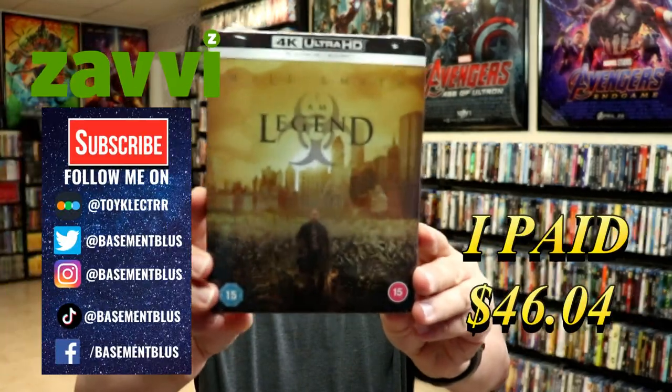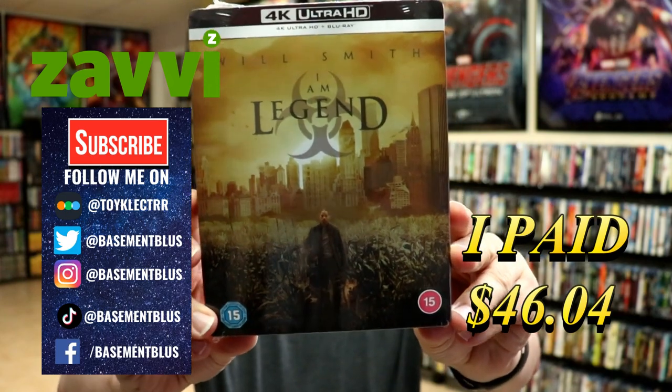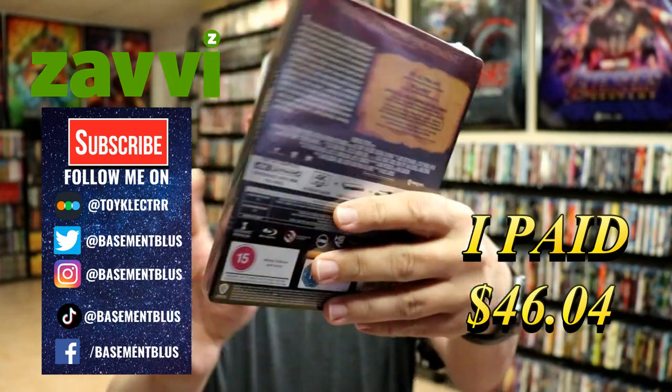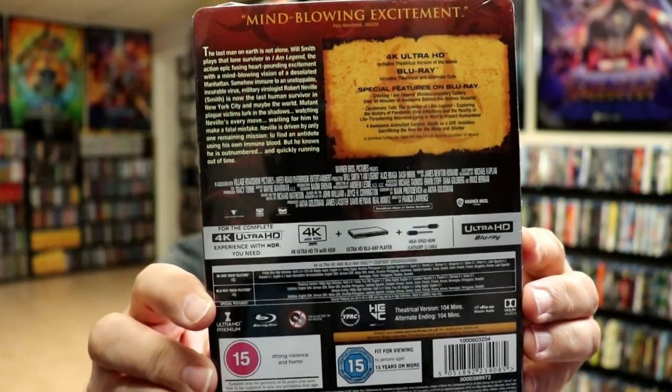Today I received my copy of I Am Legend. This is a Xavi Exclusive 4K Steelbook. Here's the front, and here's the back. If you'd like to check out the special features, you can go ahead and pause and do so.